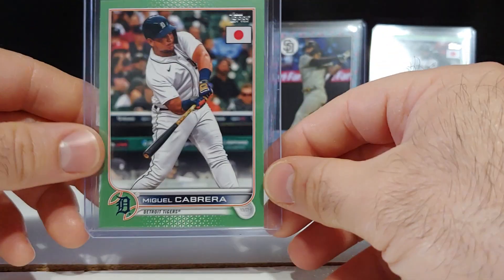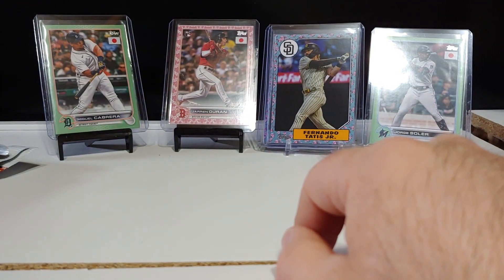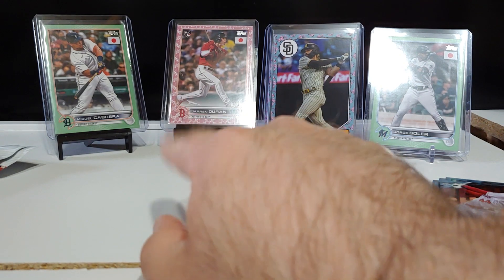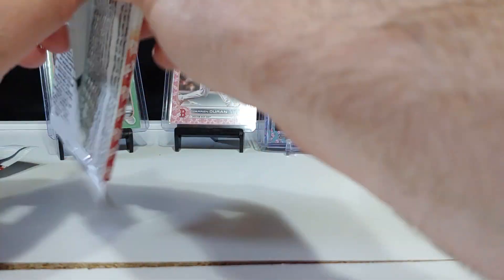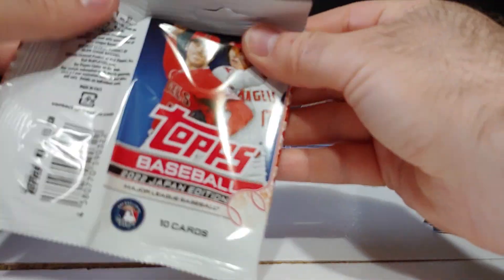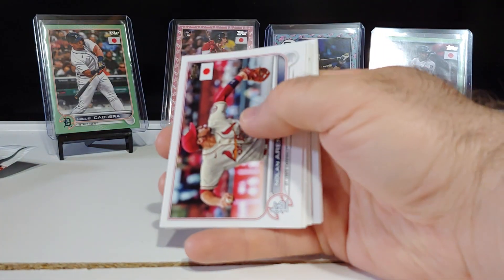Beautiful — trying to get the glare off so you can see it better. Beautiful veteran pull. So we should be getting probably one more cherry blossom, one more cherry tree, and probably one more numbered card. The purples are numbered out of 50, golds out of 25, reds out of 5, and then there are the platinum one-of-ones.